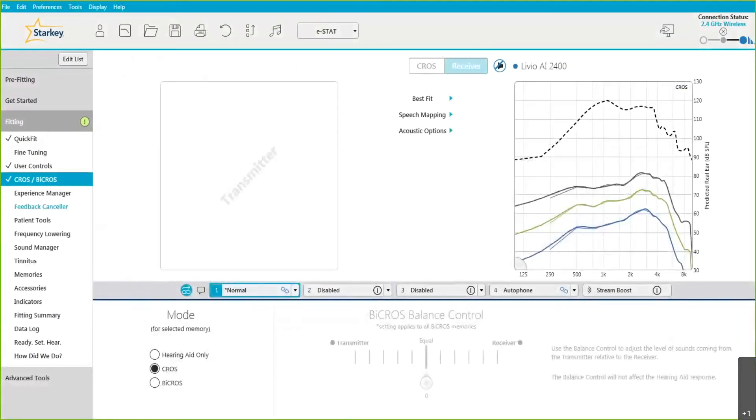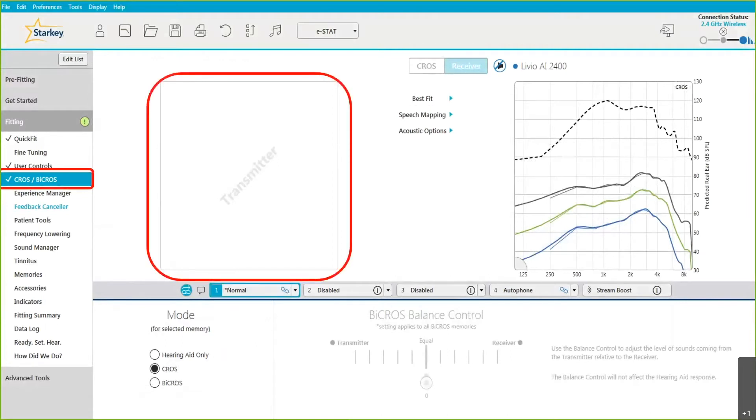When you enter the software, you'll see that on the left navigation bar there is a new screen option called CROS by CROS. You'll also notice on any screen that the transmitter side — in this case the right side — will have no fitting curves, as it's simply just a microphone with no amplification on that side.